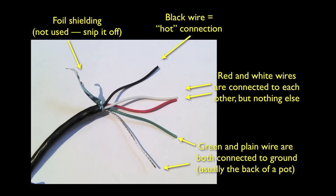Four connector wire looks like a single black wire, but when you strip it back you see that it actually contains five wires inside: black, white, red, and green, and a bare unshielded one. There's also a foil wrap that you don't use — you can just snip that away. The pickup we'll be installing has this type of connection. The extra wires are for doing things like coil taps and phase switching, which we won't be doing in this tutorial.